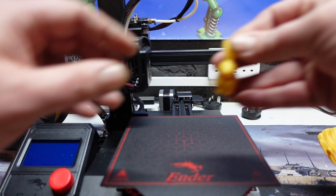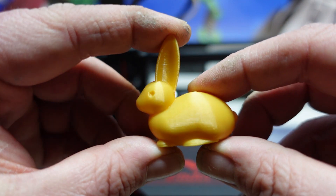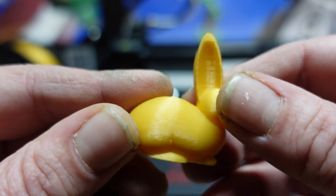There were several files on the SD card but I only printed a couple. We had this little wee rabbit, and this also came out extremely well.